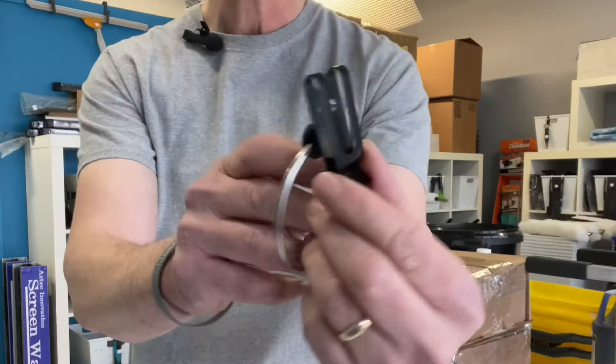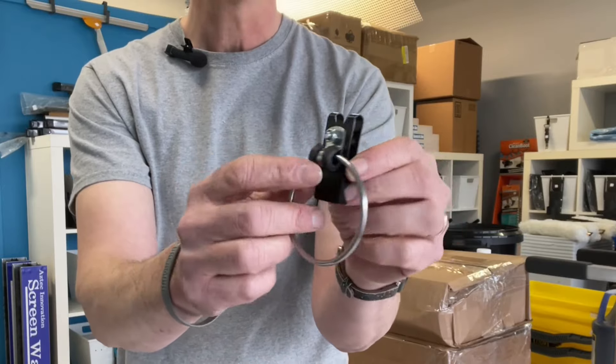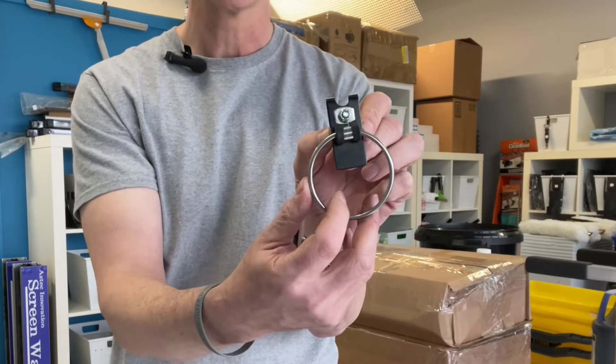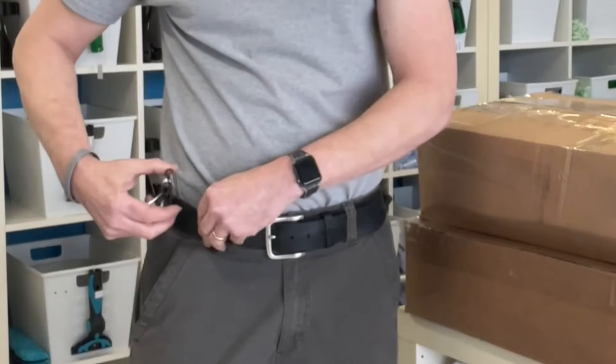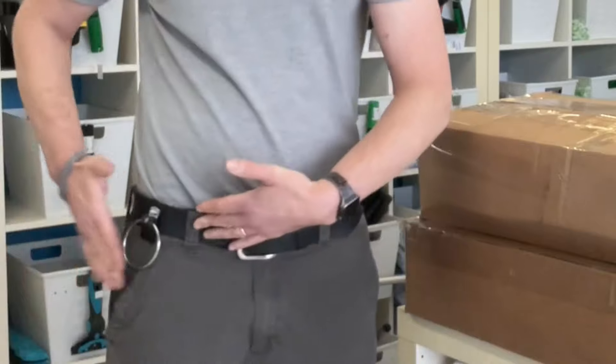I just want to give you a quick close-up look at it. The clip itself that slips over your belt is a strong steel clip. It's got black powder coated paint on it, a stainless steel ring a little over two inches, and a nice stainless steel bracket and screw — nut and bolt there to hold everything in place. So you slip that over your belt and it just hangs here nice and flat.